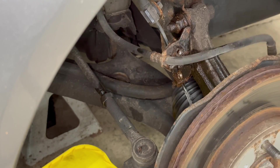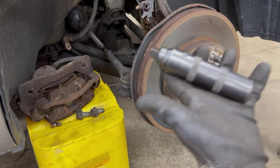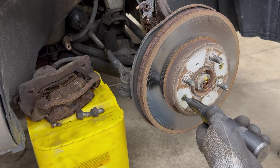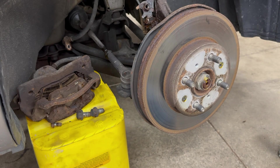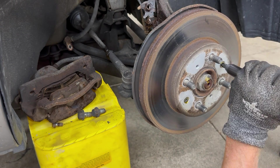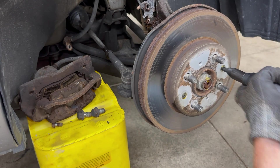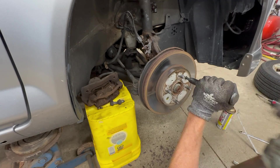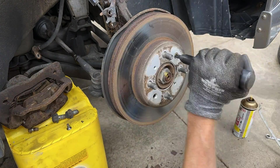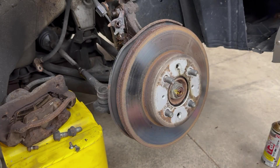Get the bucket ready so the weight of the caliper isn't just hanging on the rubber brake line. This is an impact driver with a Phillips fitting — perfect for these rotor screws. I could also drill these screws out if I didn't have the impact driver. This car spent its life in salty Cleveland, Ohio, so every bolt and nut is rusty. This one is really fighting me — 10 minutes to remove two screws.